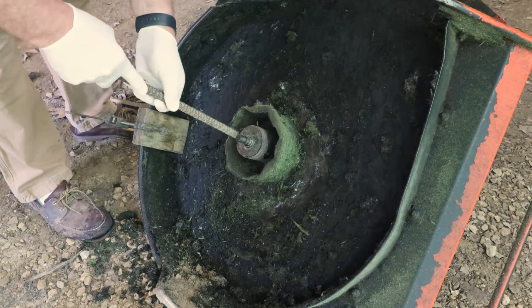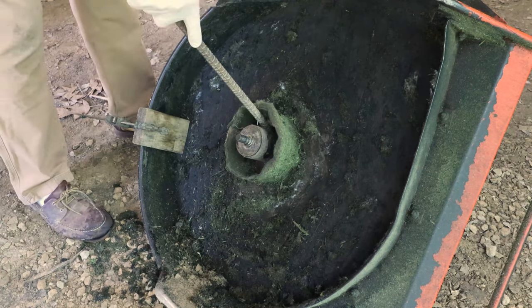The housing around the blade shaft has gotten dented in over time, so we first bend it back into place.